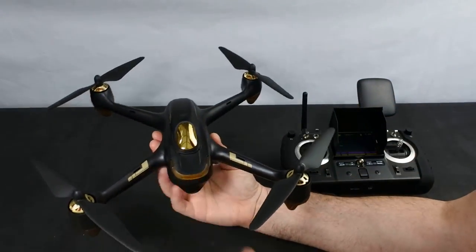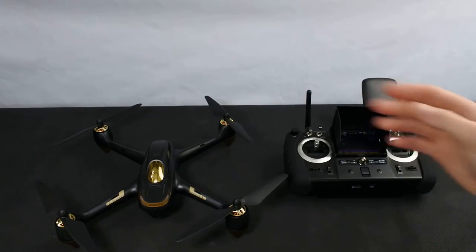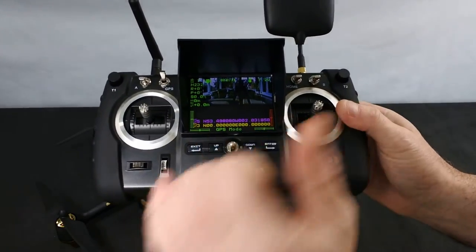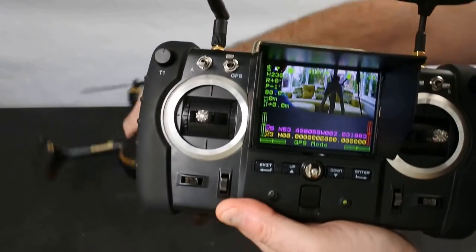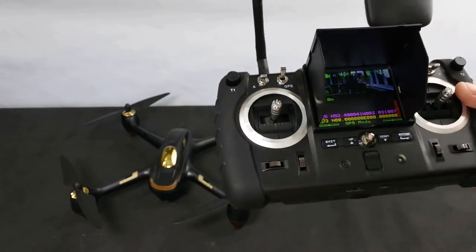The drone works on GPS and the follow me mode works on GPS from the controller. I've got five GPS satellites on the drone even though I'm indoors, and I've got three on the controller showing in yellow. Those three are what it uses for follow me mode — the follow me is picked up by the controller itself, because there's no phone.